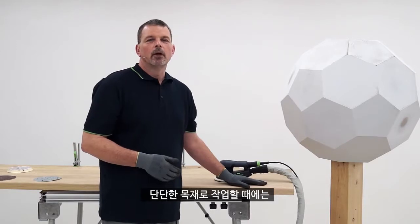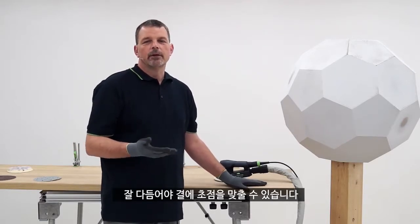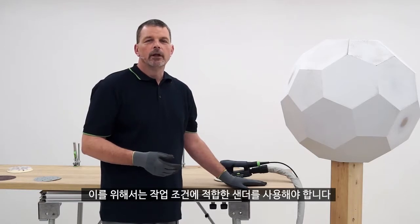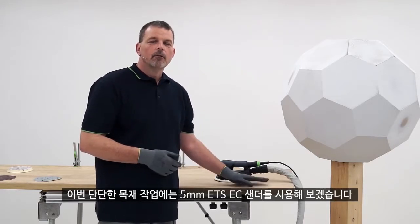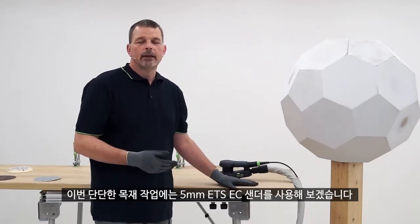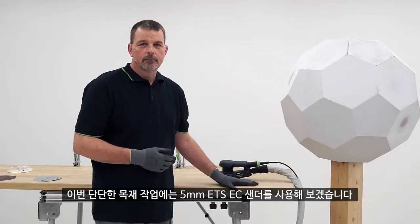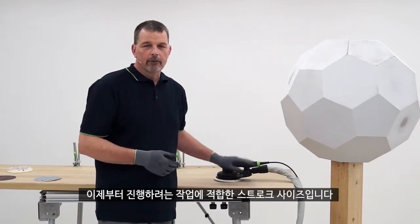Solid timber, once it's been supplied, will always need to be refined so the grain is brought up into focus. For that we need to use the correct sander for the correct type of application, and for solid timber we can use a 5 millimeter ETS EC sander. This will have the correct orbit size for the type of work that we're carrying out.